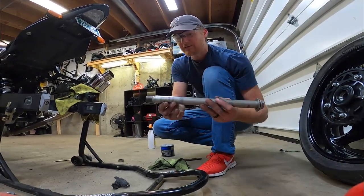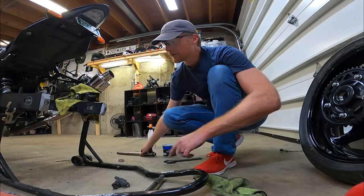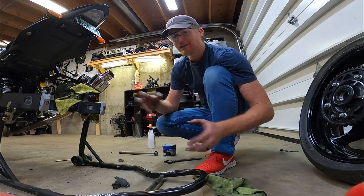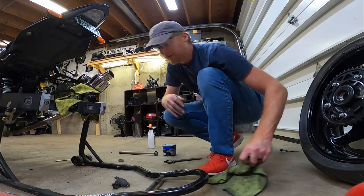Let's clean the axle up as well — clean threads, looks great. Now I've got to loosen my chain adjusters and tensioners here, because this chain is not stretched — it's brand new, it's tight. So I'm going to adjust them all the way in so I can slide the wheel all the way in, and we'll adjust from there.